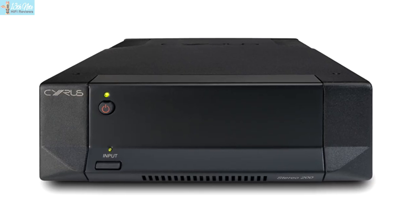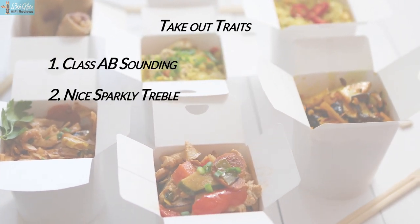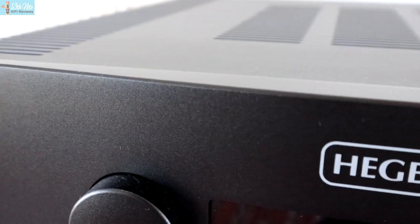Standout trait three is the sense this amp is expansive, with a characteristic sound of space and openness, particularly forward and backwards, and I'd say with these traits it does give the impression it performs above its station. Like a Cyrus Audio Class D amp — I really like the Stereo 200 — it seems to achieve a lot for its size and price. Compared to the Hegel H390 at two and a half times the money, the Hegel is a better amp overall with its analog qualities, but if the tone isn't right the rest might not matter.